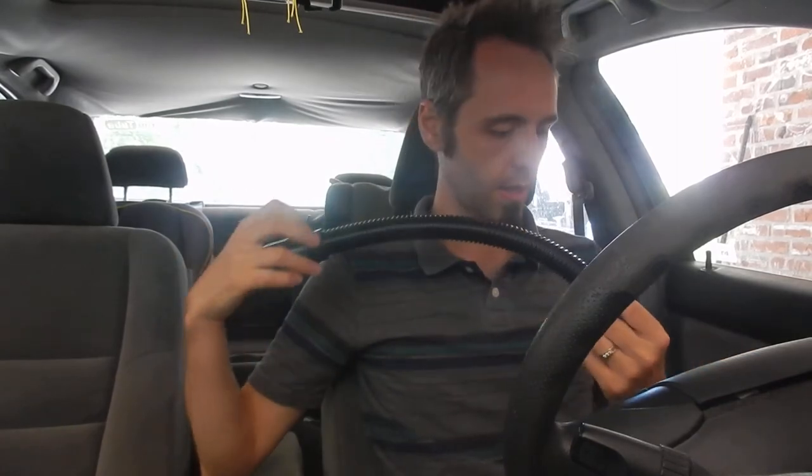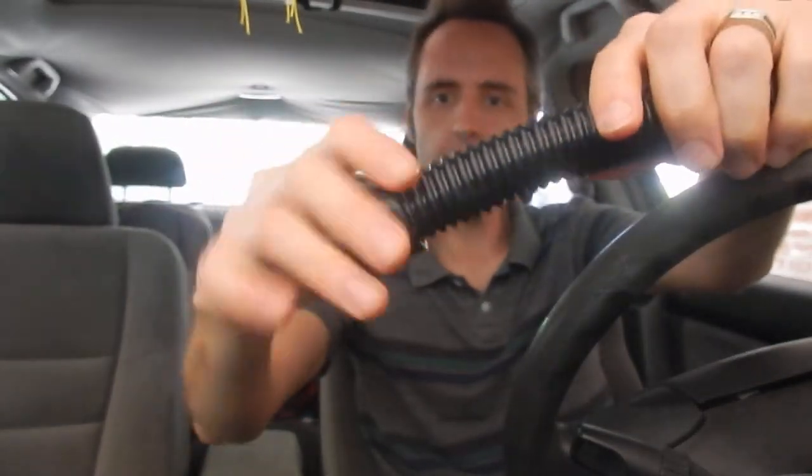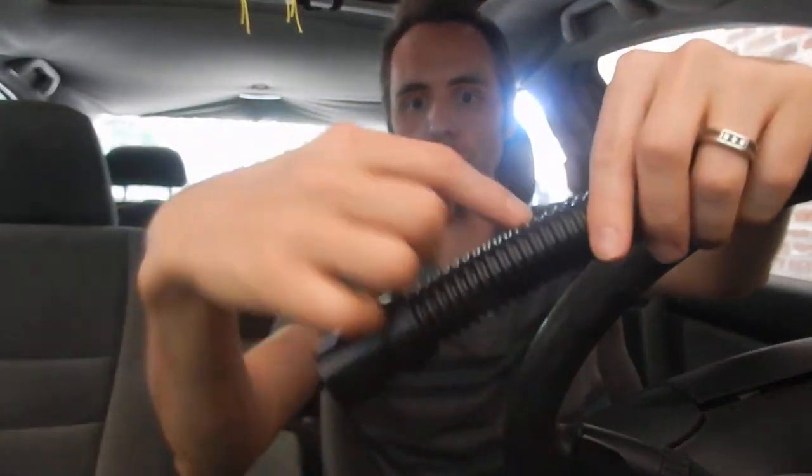I previously did an unboxing of this product, and this nozzle part came off. What I noticed though is that all I had to do is screw it back on and it went right back into place. It basically has some teeth that grab onto these threads right here, so you just got to screw that back on. I did that and it's working great now.